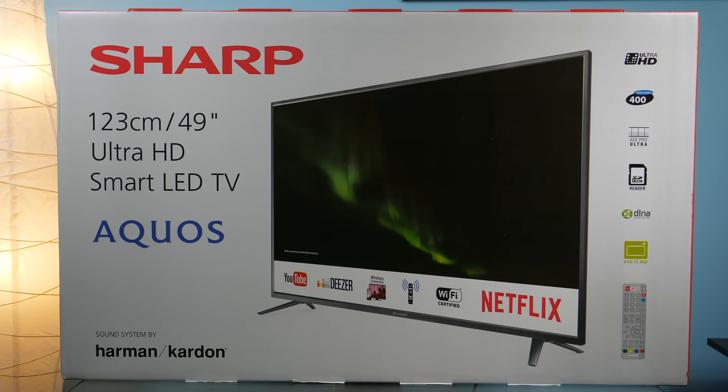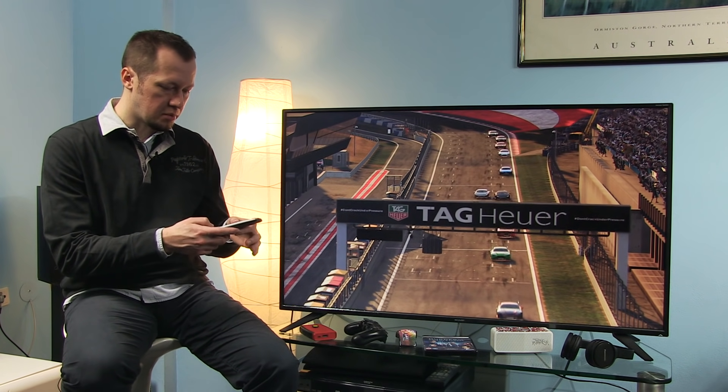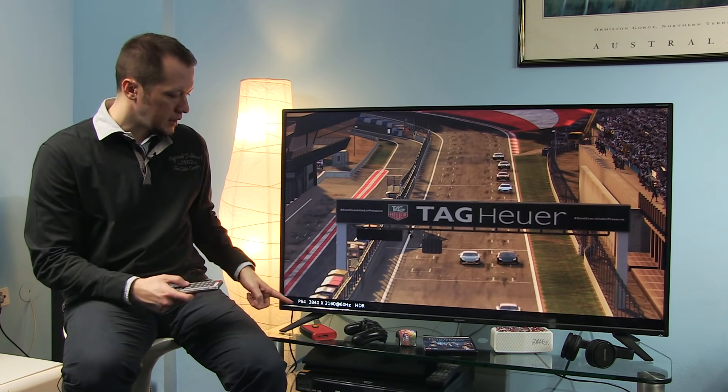Nowhere on the box did I see HDR mentioned, yet this is a great example — this game from PlayStation 4 Pro shows that when I press info I can see HDR listed here, and it really does detect an HDR10 signal.